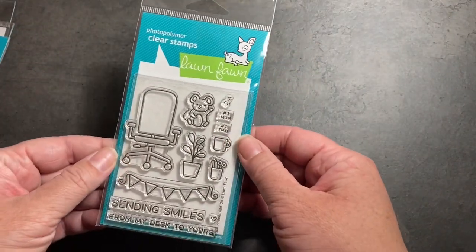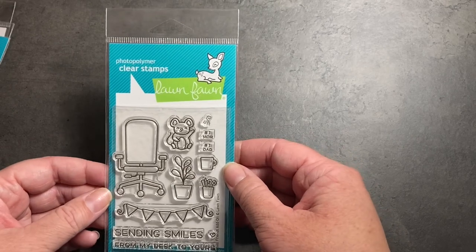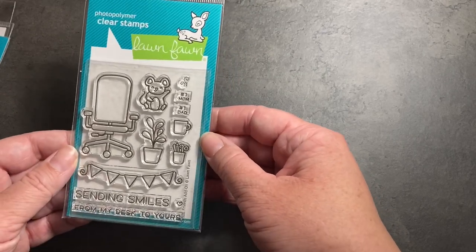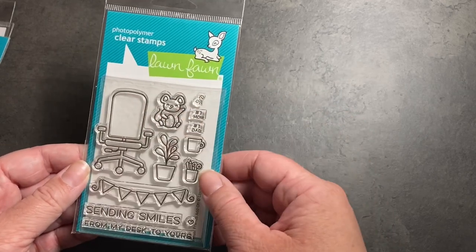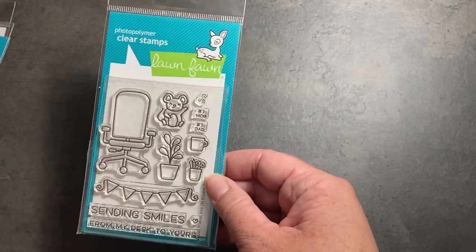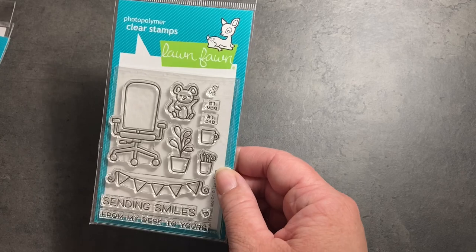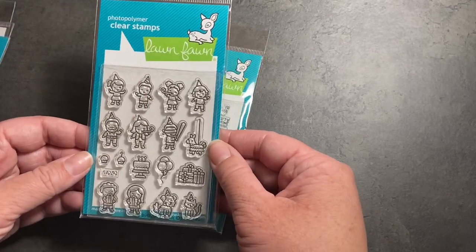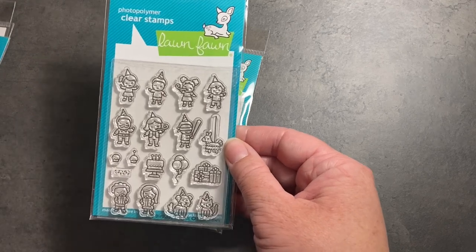I ordered the Virtual Friends add-on — this is actually from the previous release but I didn't make an order then, so it's just been sitting in my cart. I really like how this chair goes with the desk from a couple of releases ago. I did also get the Tiny Birthday Friends; I also have the Tiny Friends.